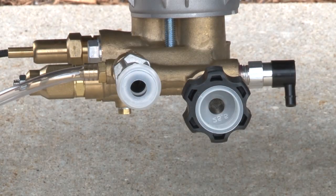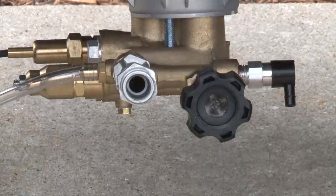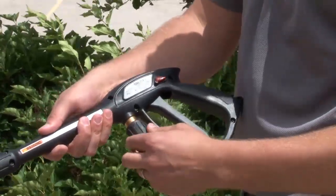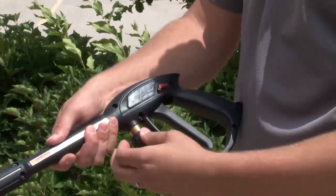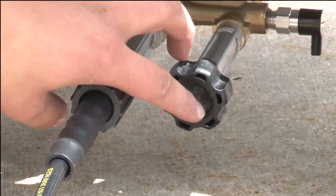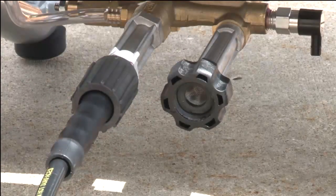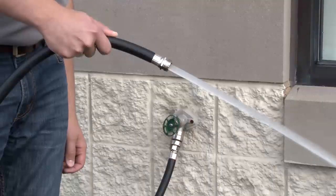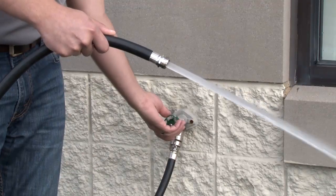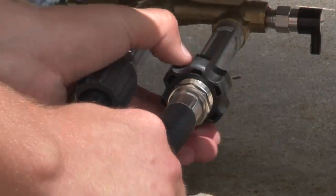Remove the shipping caps from the pump's high-pressure outlet and water inlet before attaching the hoses. Attach one end of the high-pressure hose to the base of the spray gun and the other end to the pump outlet. Make sure the garden hose inlet screen is clean of any debris before connecting to your water supply. Run cold water through it for 30 seconds to clean out any excess debris, then turn the water off so you can attach it to the water inlet.